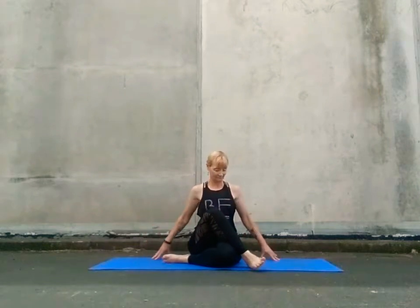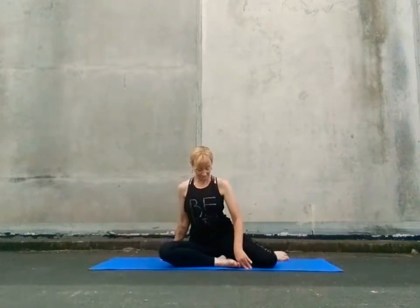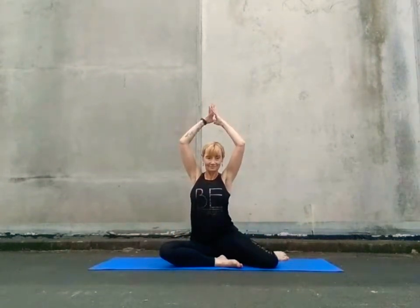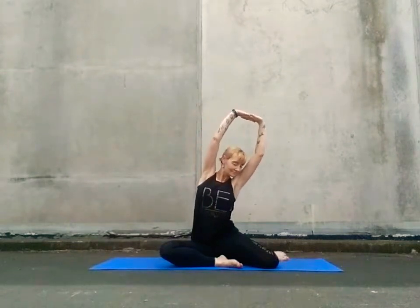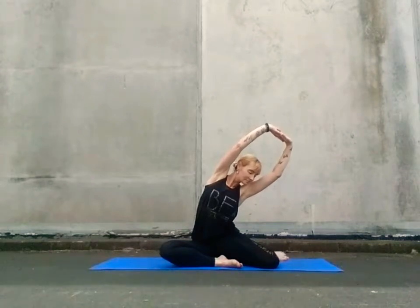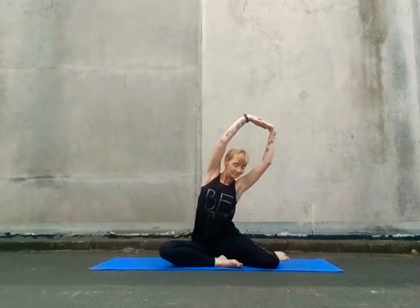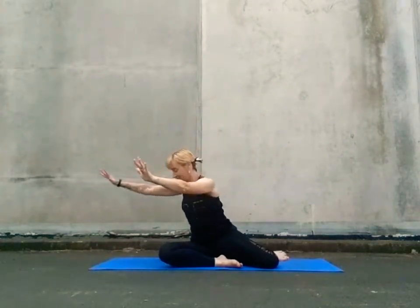Coming back to the centre, we'll bring our left heel in towards the body and that right leg back on a 45, both feet flexed. The palms draw upwards, we inhale and as we exhale, tilt into the right. Coming back to the centre before we rotate through the torso and then fold forward and down.